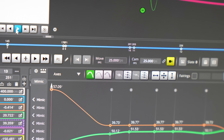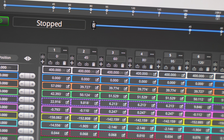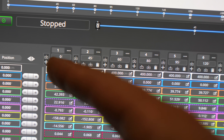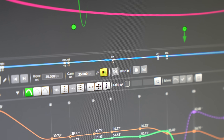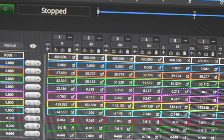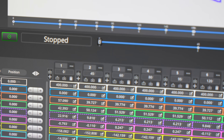Changing the speed after the move is programmed will effectively change the speed of the entire thing. So for example, at 25 frames per second it will take almost two seconds to go from position one to position two. If I change that to 50 frames a second, it will get from position one to position two in less than a second because it hasn't reached 50 frames yet.